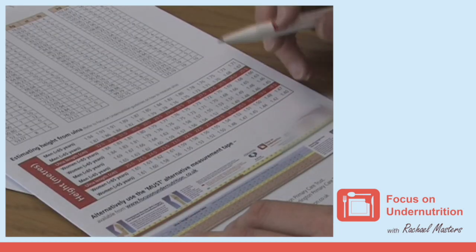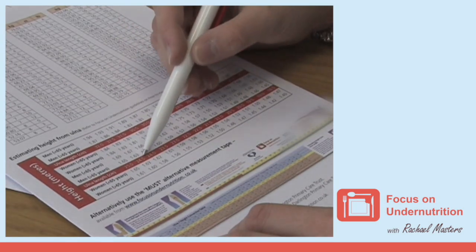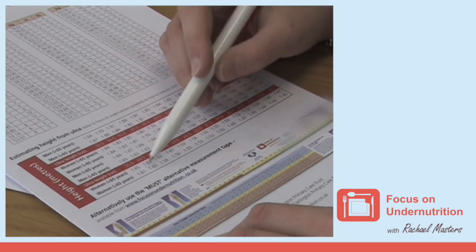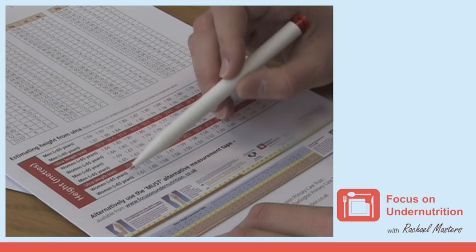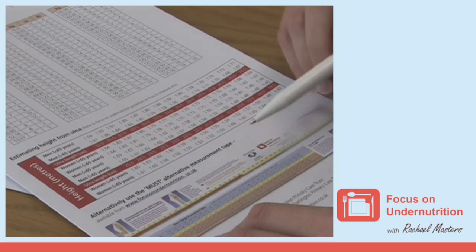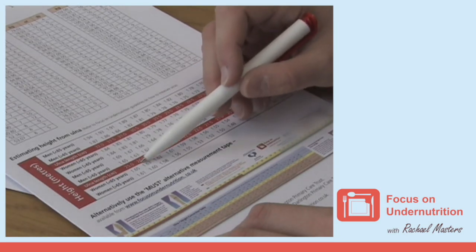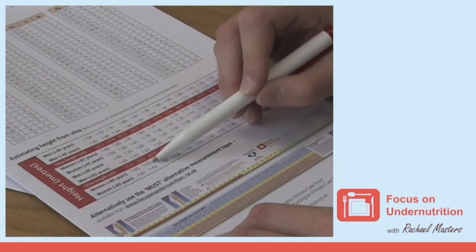Then, using the conversion chart, locate the person's ulnar measurement on the red line. Above and below the red line are height conversions for males and females, which are divided further into below and above 65 years old. Take care to use the correct age range. For instance, if a 35-year-old lady's ulnar length was measured at 24.5 centimeters, this would estimate her height to be 1.63 meters.